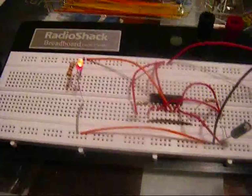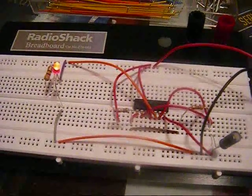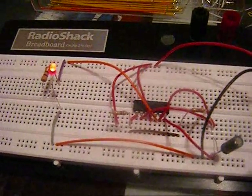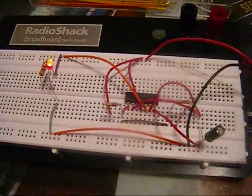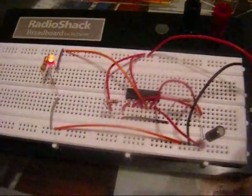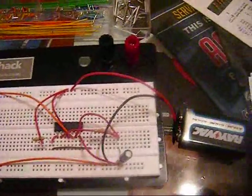You can see the LED light up, go through an initial cycle, and then begin its cycling. The light only stays on for about one and a half seconds because the 3-second cycle is actually a high and low state. But you can see that it is functioning properly.